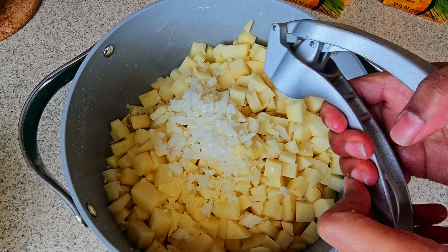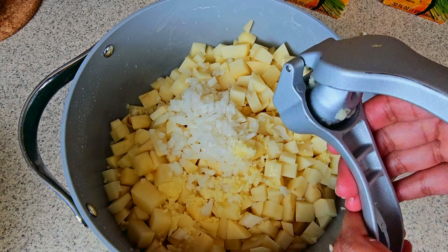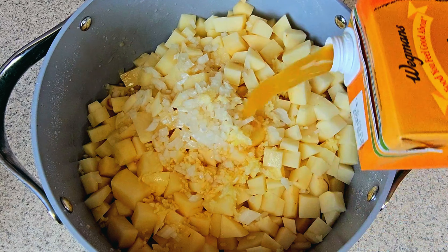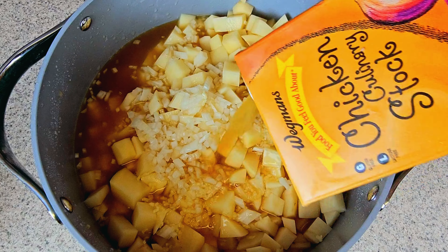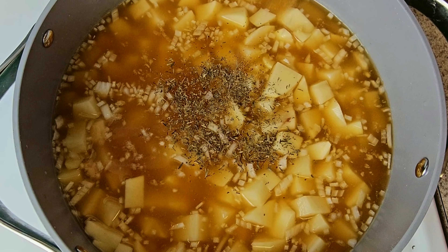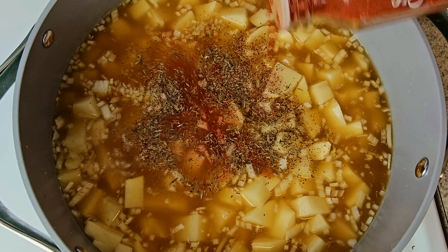Take those finely chopped diced onions and throw them into the pot with the potatoes. After this, you want to take some garlic and mince it. The next thing you want to do is add in your chicken stock — I normally use one container. Then add your thyme, pepper, smoked paprika, and some salt.